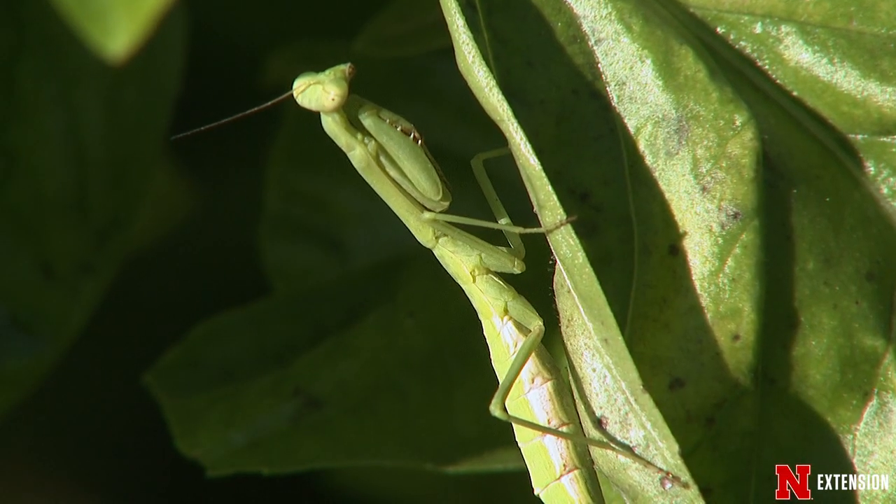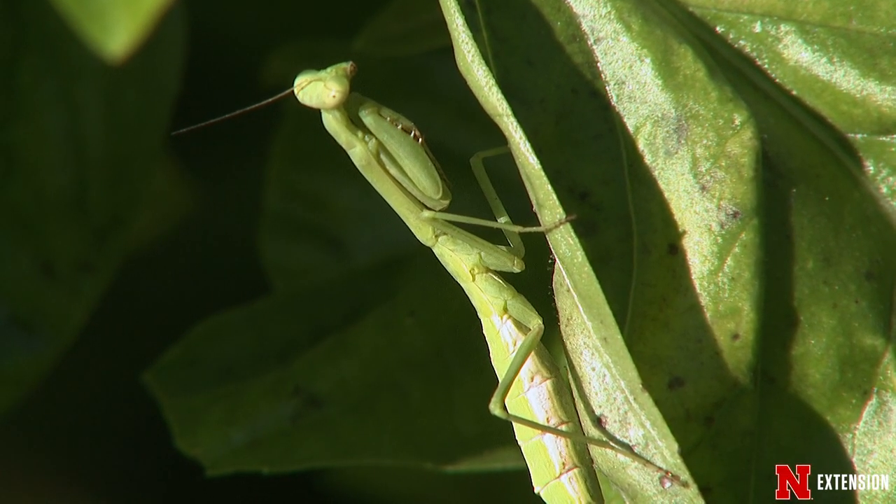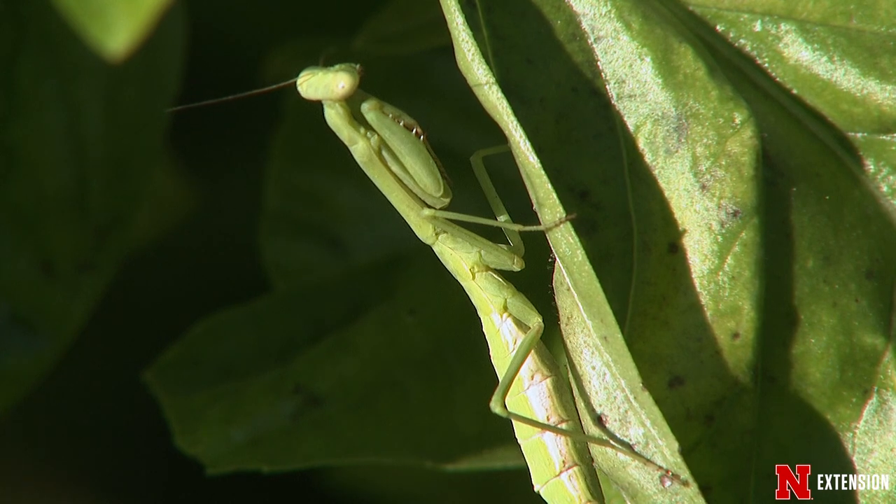Generally speaking, we think of mantids as being beneficial in the garden. These are predatory insects which will feed on a variety of different insect pests. However, they are non-discriminate predators and they'll also feed on some beneficial insects that you might find in your garden too.